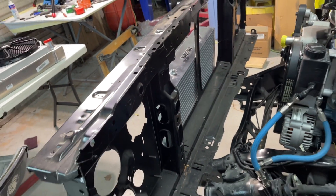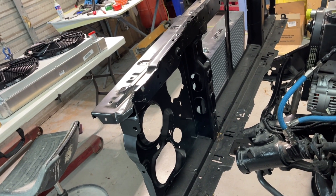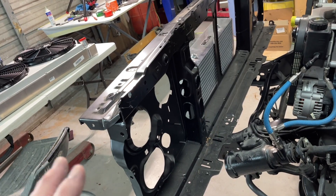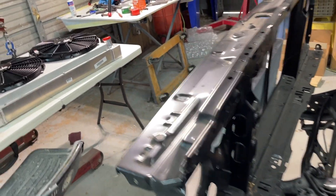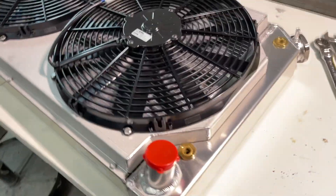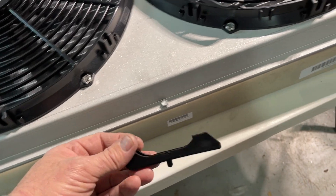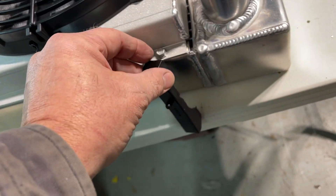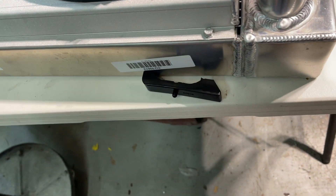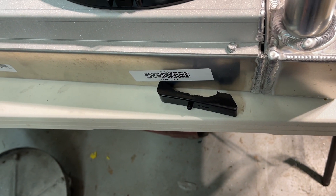I bought this radiator support a while back. I've had the fenders on and everything seems to line up pretty good, but now I've got to sit that in there and figure out how my radiator is going in. I've got a Griffin radiator with electric fans. We've got to make sure that's going to work. One thing I noticed is a factory style mount is not going to work with this thing, of course. So I don't know if we'll do some trimming on this or exactly what we'll do.